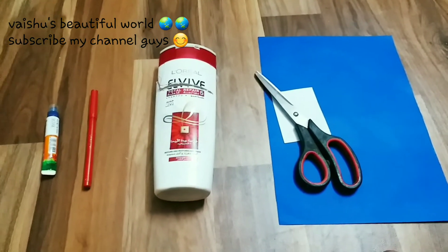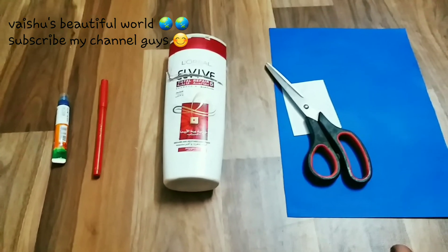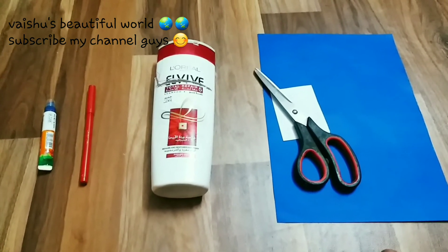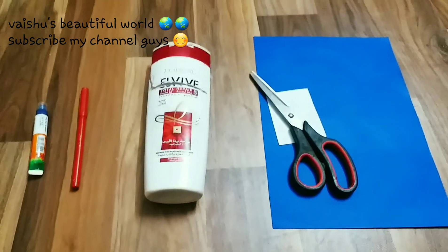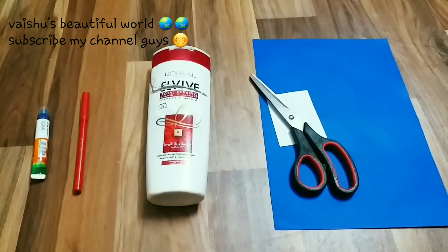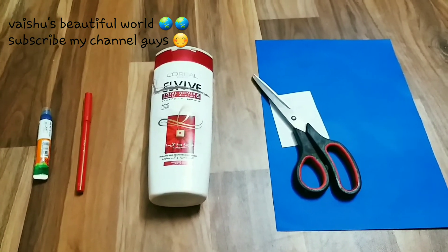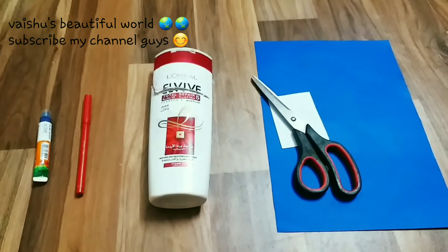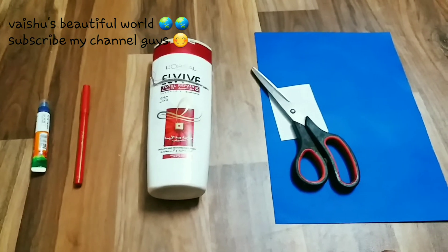Hey guys, welcome back to Why You Choose Beautiful World. In this video we are going to make a beautiful stand which can be used for multi-purpose — for example as a pen stand, brush stand, and more. The things required to make this are an old shampoo bottle or plastic bottle, Fevicol, a marker or scissors, any color paper, and a white sheet or googly eyes.